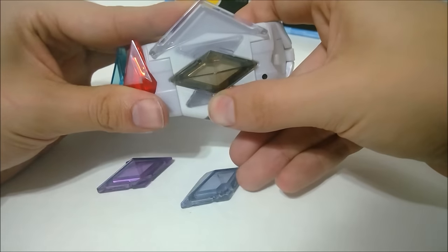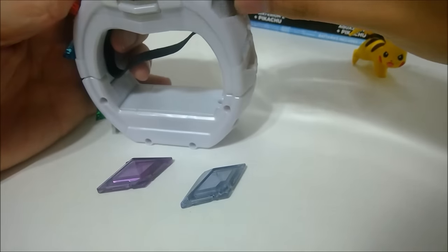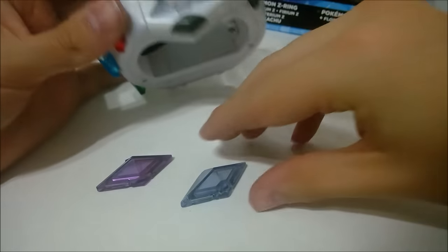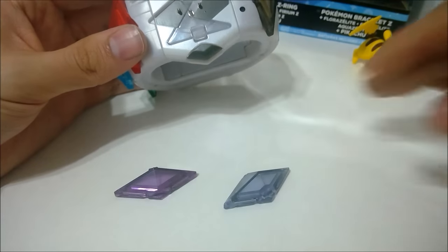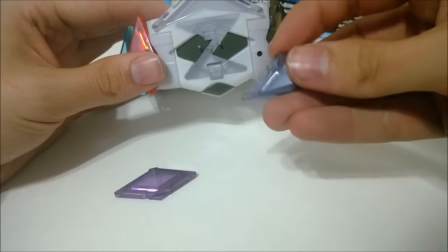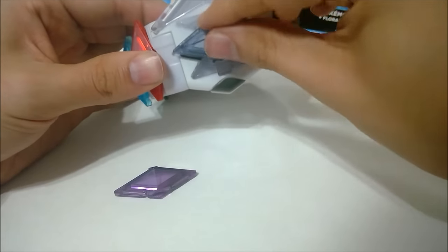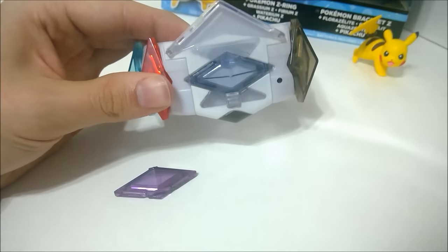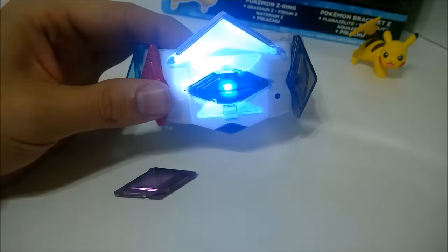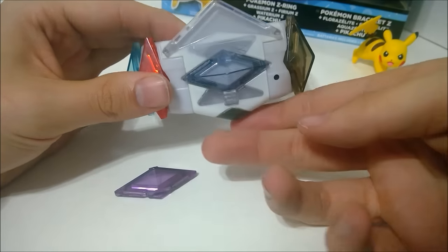All right, let's pop that one out. Unfortunately, I don't have these Z-Crystals in the game yet, so I can't show them off with that. I think once I get all the Z-Crystals in the game, I'll make a video showing them all off. Let's try the Steelium — it's upside down. Oh, it's a nice blue color. Let's see what it does.